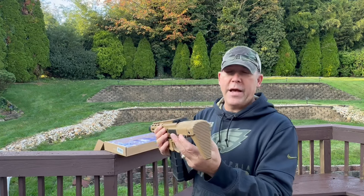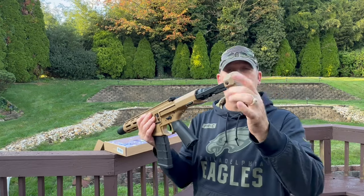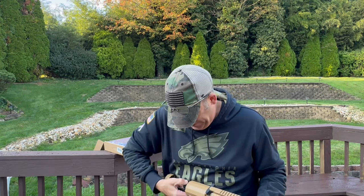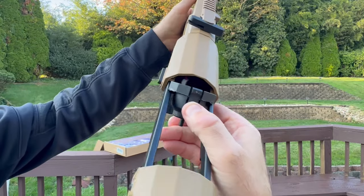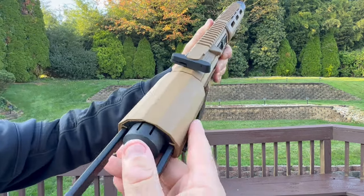If you want to charge the battery, you're going to take this part out — this slides all the way off. You can take the buttstock off right here, you just want to pop this off. There we go. You can see inside — that's where the battery will go. Put this back in there, just like so.